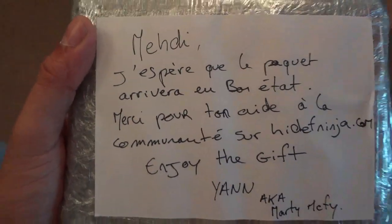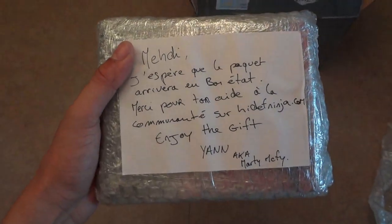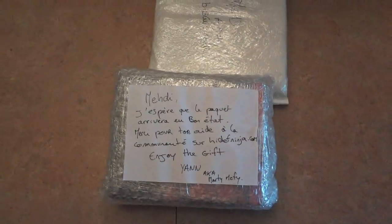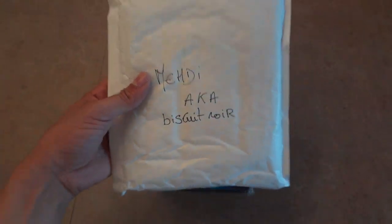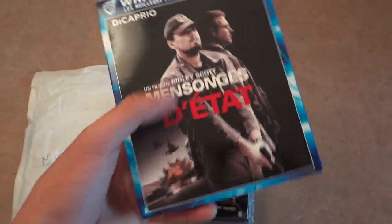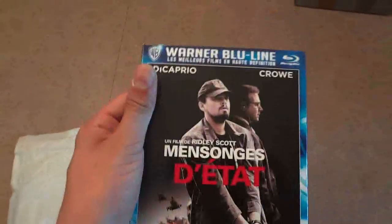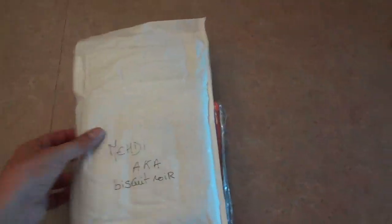He says thank you for your help on the Hi-Def Ninja community — well it's my pleasure, I love to help. So I'm going to open these up. This little envelope had something attached to it — check this out guys: Body of Flies with slip cover, awesome! This is the French one, obviously very very nice. And inside the envelope there were even more slip covers.